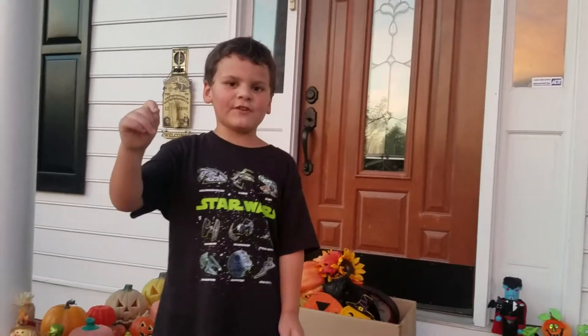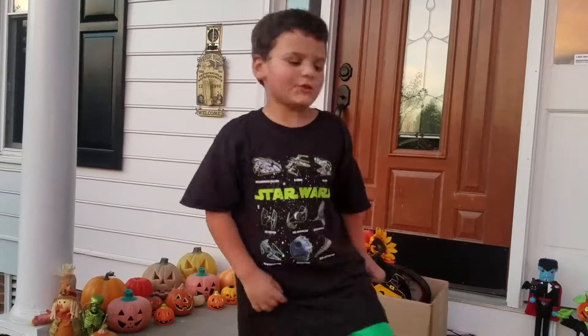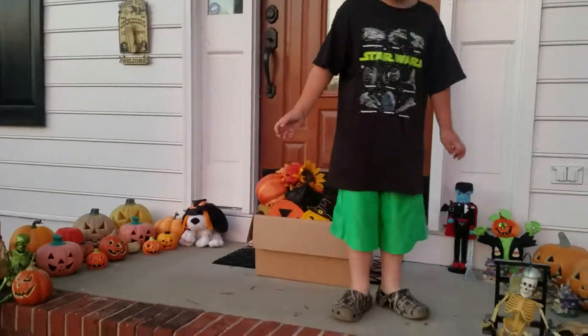What's up guys? Back with another video and today we're going to be showing you our Halloween decorations.